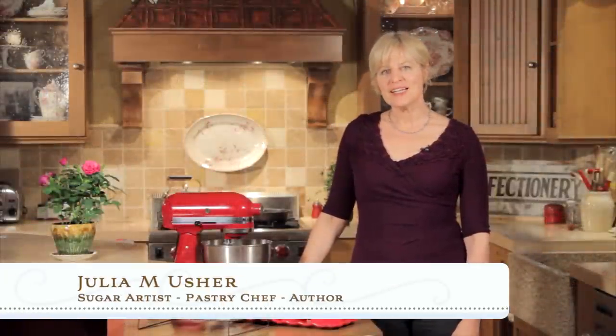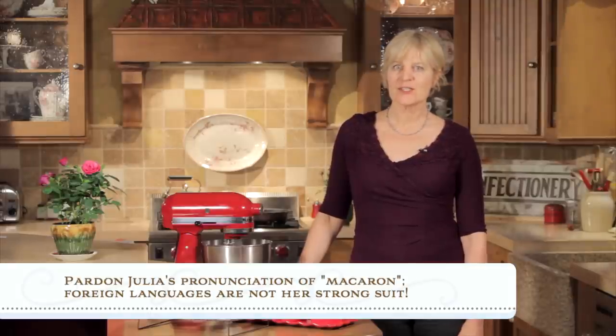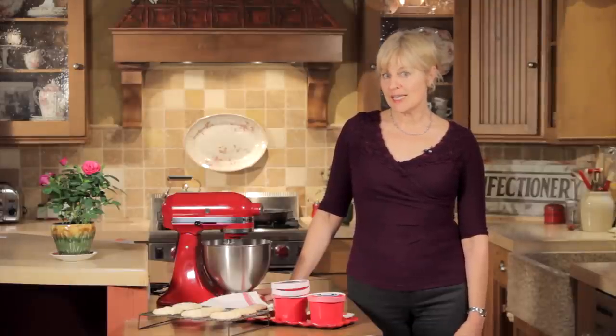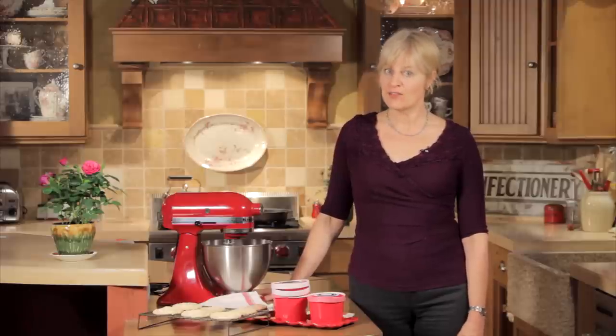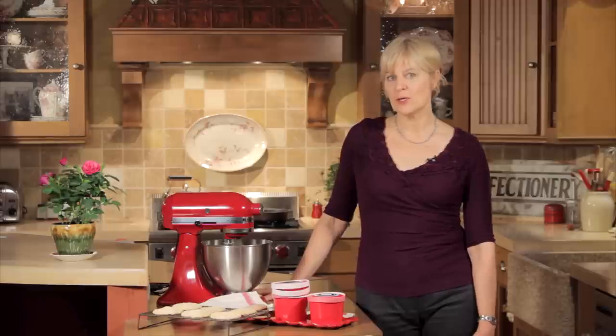Hi, Julie Asher, Recipes for a Sweet Life. You know the fancy French macaron that's been the darling of bakeries for the last several years? Well, as pretty as it is, it's actually very, very finicky. So today I've got a much more agreeable recipe for you. I call it the country cousin of the macaron.